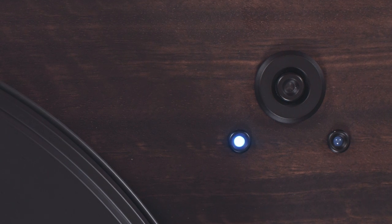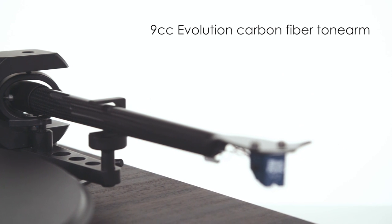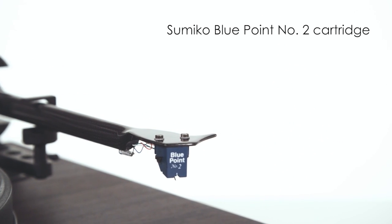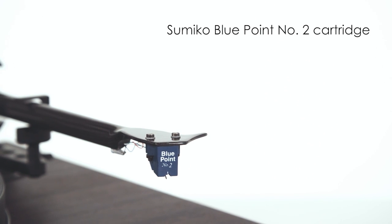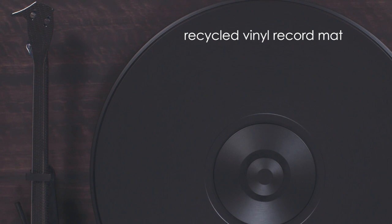The 9CC Evolution carbon fiber tonearm delivers superb performance with the factory-mounted Sumiko Blue Point Number Two cartridge, while serving as a solid foundation for future cartridge upgrades.